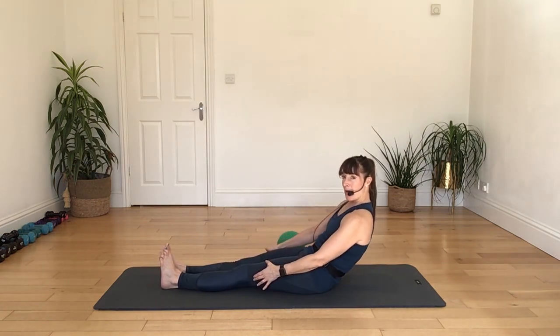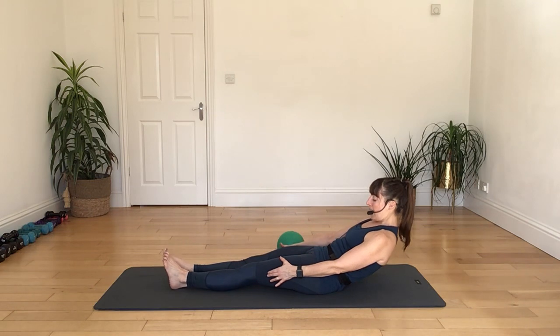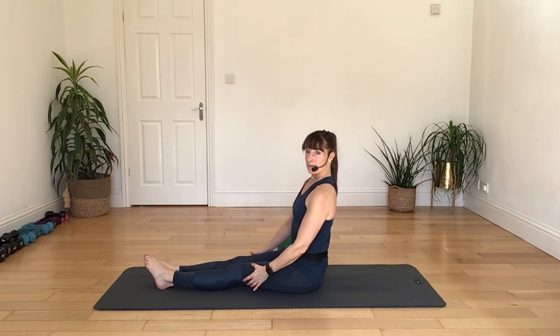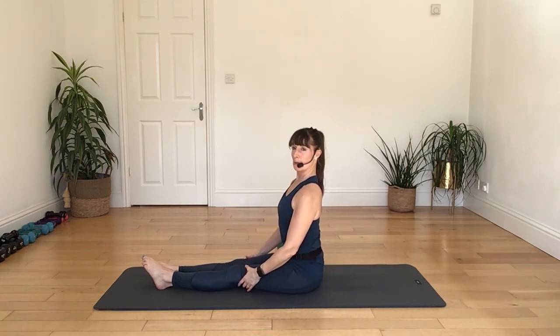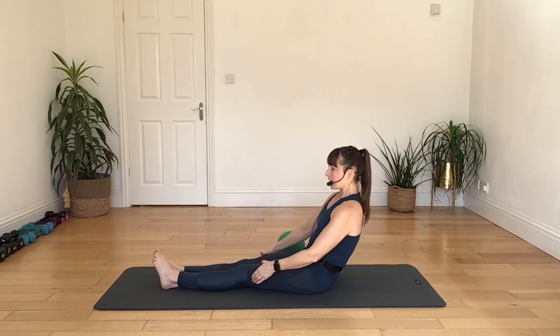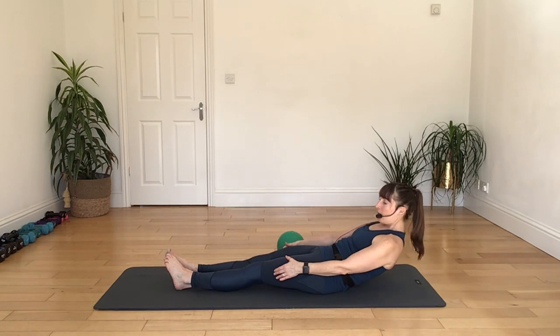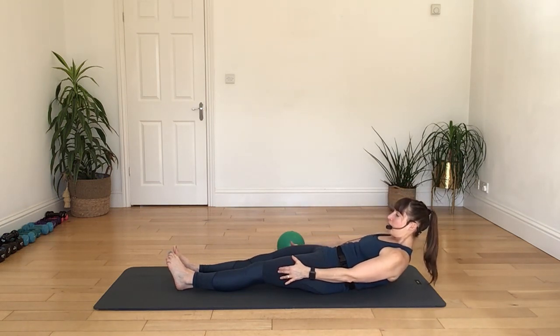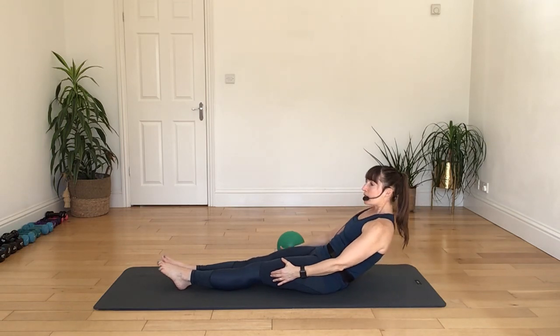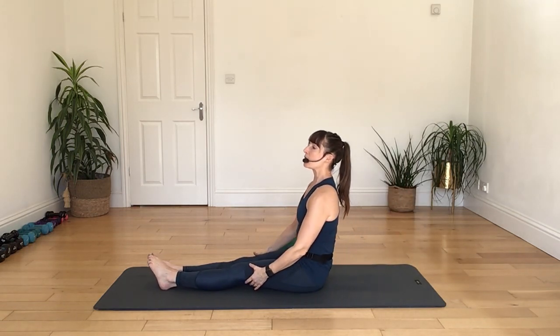Belly pulls back as you lift, breathing in, breathing out, squeeze, engage, and lower. Last one: breathing in, nod the chin, breathing out, engaging with the core as you lift, breathing in, breathing out, squeeze and engage the core as you lower all the way back. Alright, let's take away the ball.